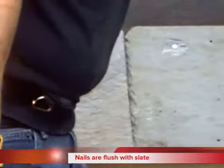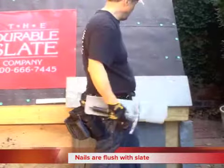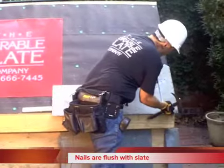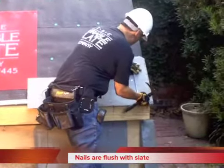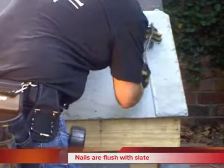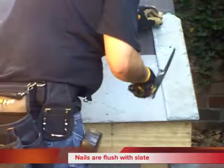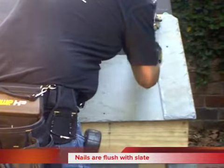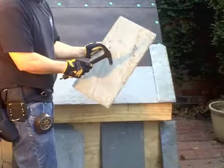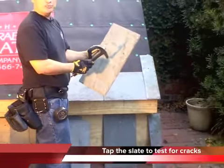We're going to start off with a half piece here, which I've already cut, and we're going to install it right here. I'm just going to go ahead and line this up. I'm tapping the slate to make sure it's good and sound — if I hear a vibration, I know that it's broken.